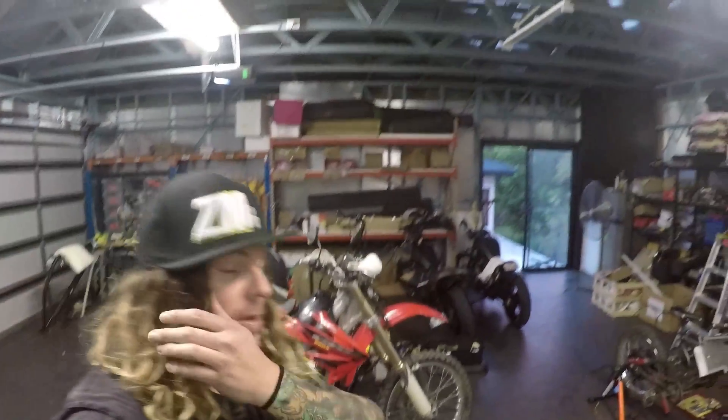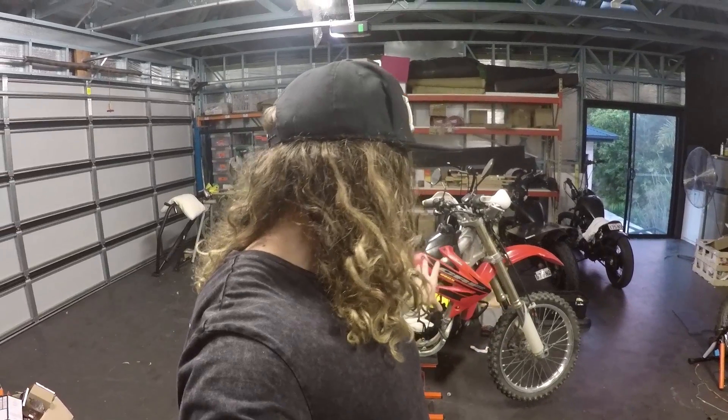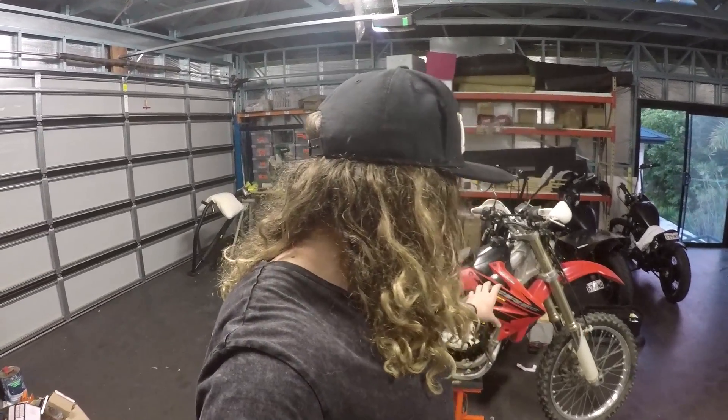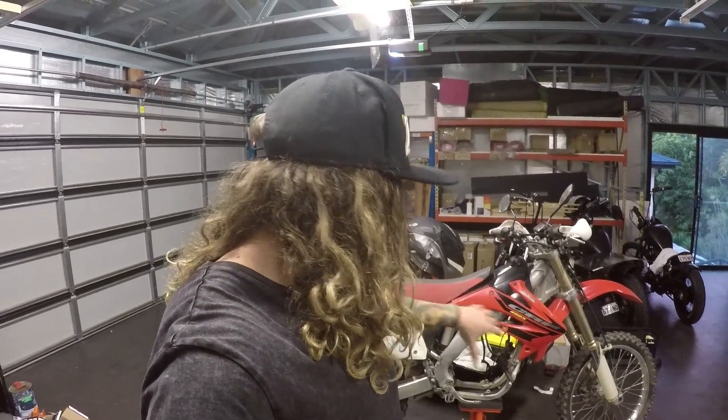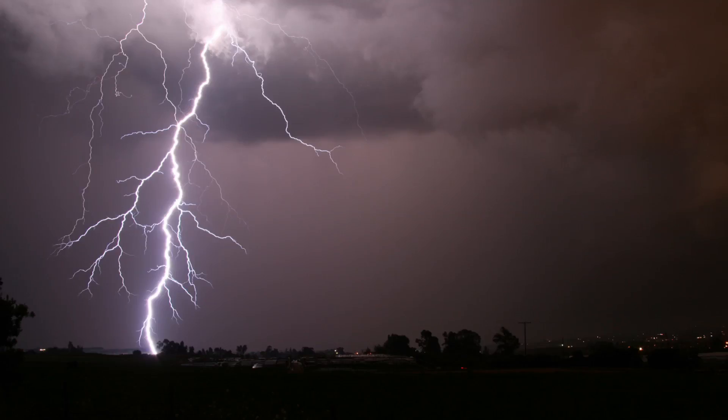So the first thing we've got to do is start stripping it down. We've already got the motor out. We need to get rid of all the fairings, the radiators, the airbox — pretty much everything unnecessary. Strip the whole bike down and start rebuilding it back up as fully electric.